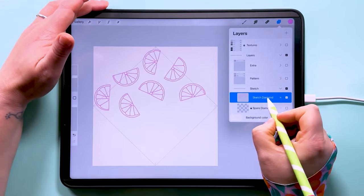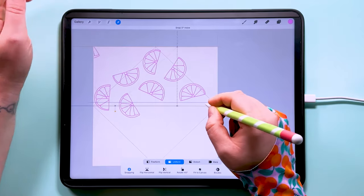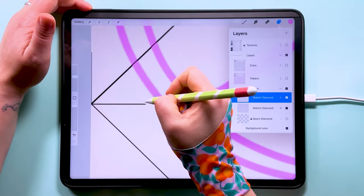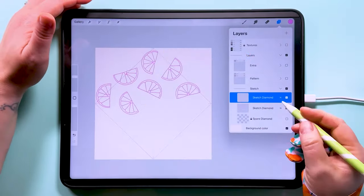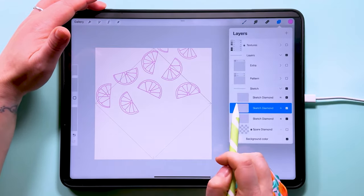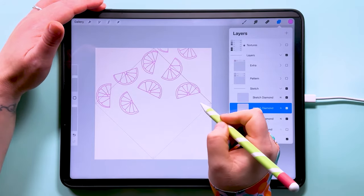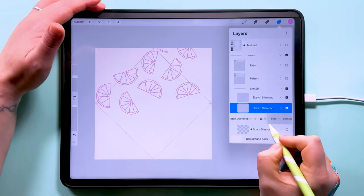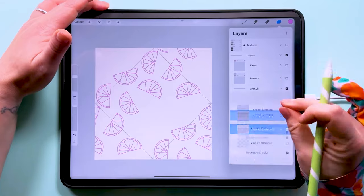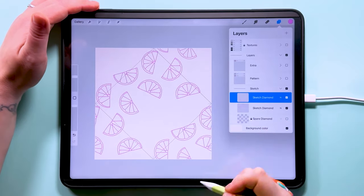Put the background back in, then duplicate this layer, turn snapping and magnetics on, and drag it up and over to the side until you see those orange lines — that tells you it's snapped right into the corner. If you're using the pattern maker canvas, you'll see these line up nicely too. Duplicate the bottom layer again and bring it over. You need to do this in all four corners. Now that we've got these edges in, we can put some more motifs into the middle.